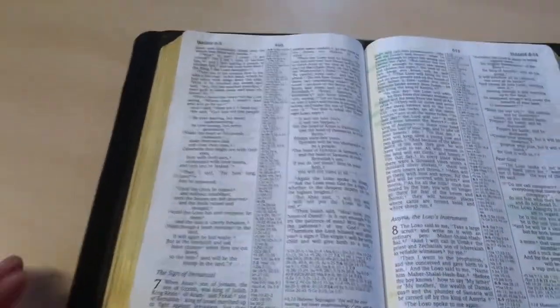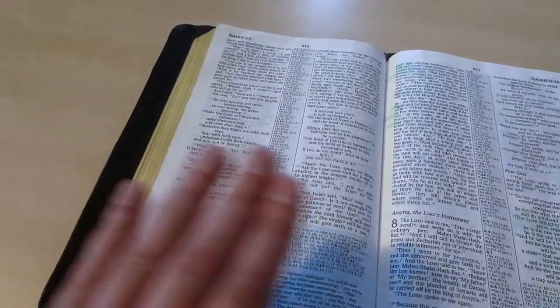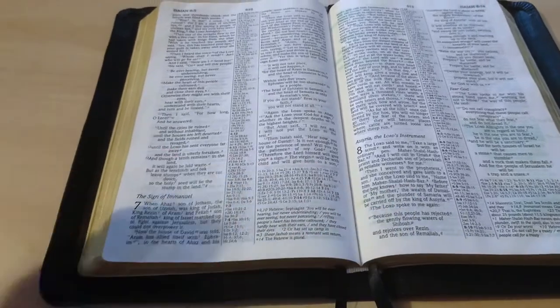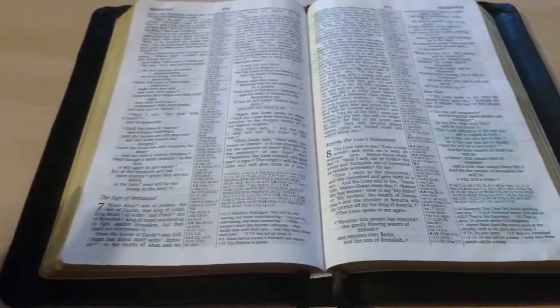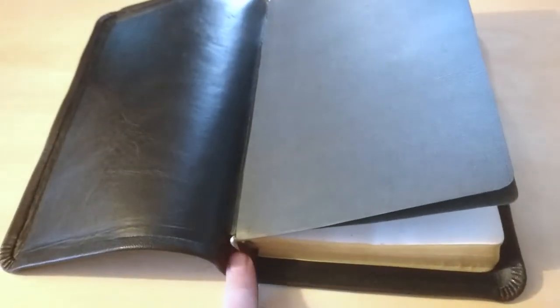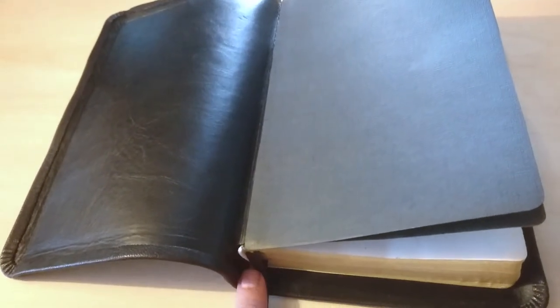This is a Bible that belongs to a pastor, a friend of mine, who basically wanted to get this Bible fixed because its original cover was already splitting in half. Some of the first and end pages were also getting totally separated from its cover. So what I did was to put a new reinforced mesh in the back of it, and some loose pages re-glued.